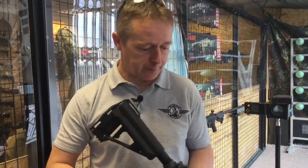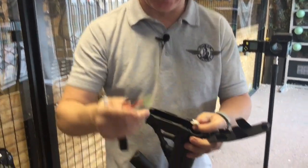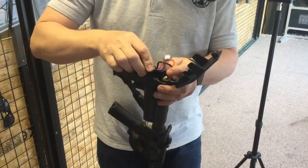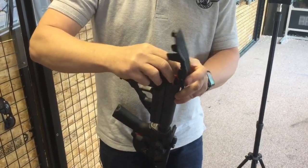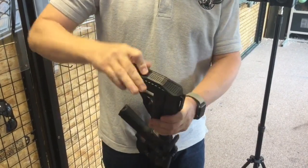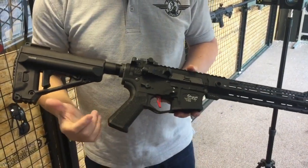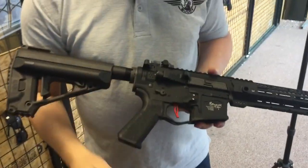I want to show you a couple of other features the digital fire control system has. When you pop the battery cap off — it's tamiya plugs on this gun — when you plug your battery in you get beeps. The audible beeps tell you what battery you've got: three beeps means an 11.1v LiPo, two beeps means a 7.4v, and no beeps means the battery isn't charged or is dead.